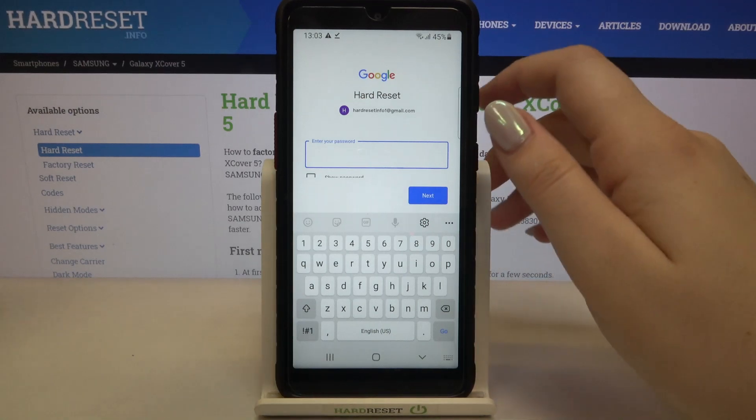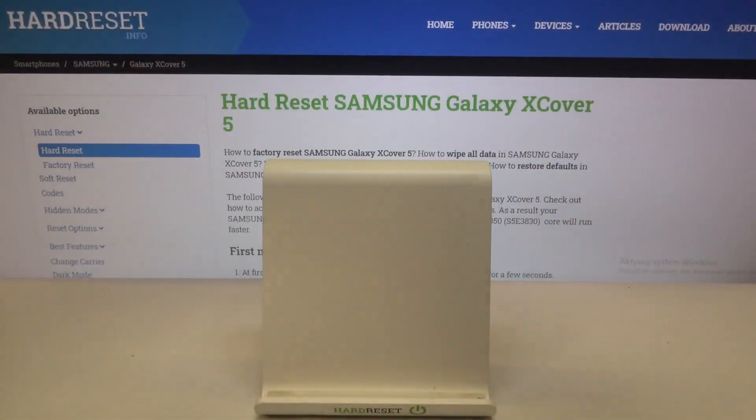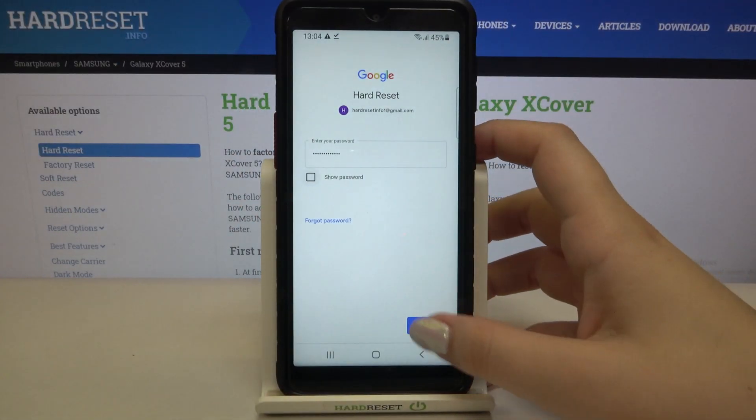Here we have to enter the password, so let me do this out of the screen. Okay, let's tap on next.